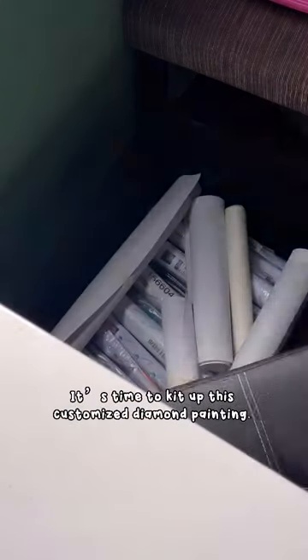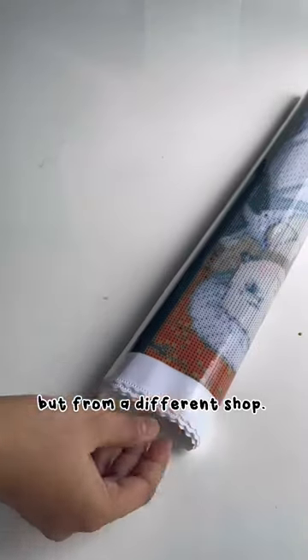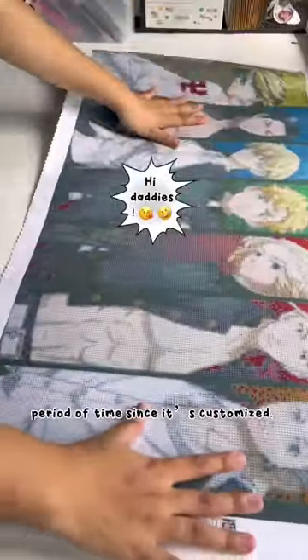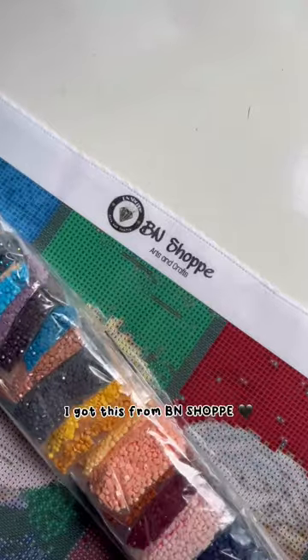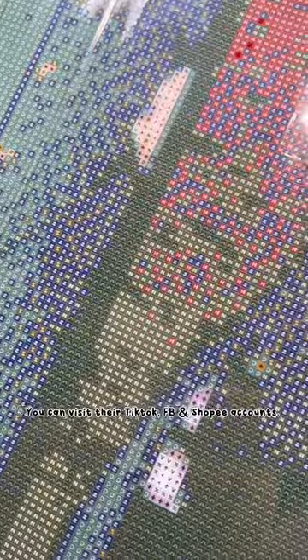Hey guys, it's time to get this customized diamond painting! This is my second time having a customized one, bought from a different shop. You'll also have to wait for a period of time if it's customized. I got this from B and Shop — you can visit their TikTok, Facebook, and Shopee accounts.